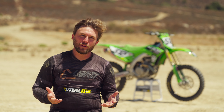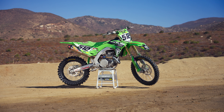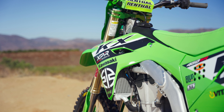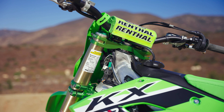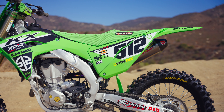Hey, this is Michael Lindsay from Vital MX. I'm out here at Fox Raceway today with what I would consider a very light project bike — my 2024 Kawasaki KX 450 that I'm about to return to Kawasaki. I spent a lot of time on the KX 450 this year. If you've followed our content for years, you probably know I'm kind of a Kawasaki guy — haven't picked them for a shootout win in a long time, but I definitely enjoy the KX 450s and KX 250s. They're personally what I was racing growing up.